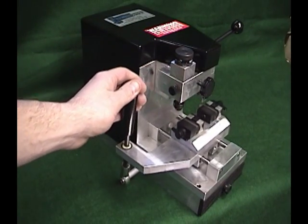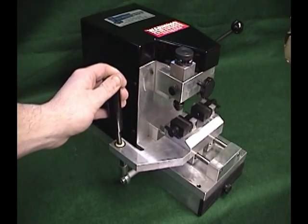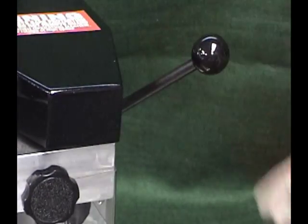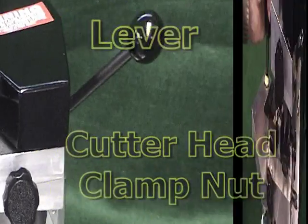Moving the lever on the left side of the machine controls the carriage, or the sidewinder. The carriage should easily slide forward and back as well as left and right. The key vices are mounted to the carriage or table. Cutter depth adjustments will be made with the lever on the right side of the machine in combination with the cutter head clamp nut in front of the machine.